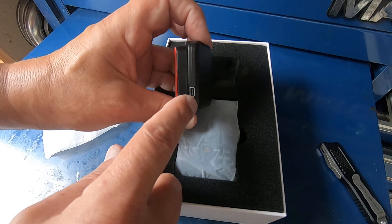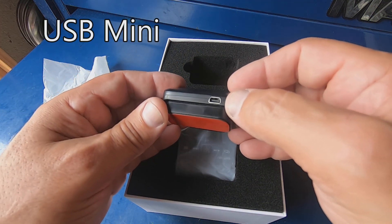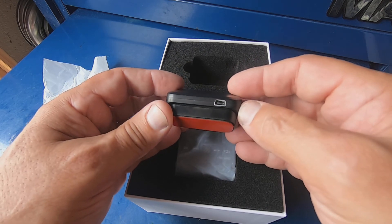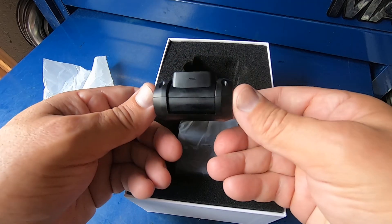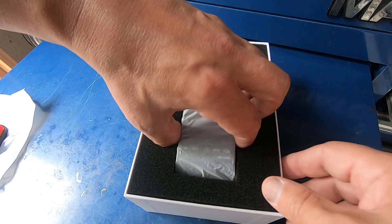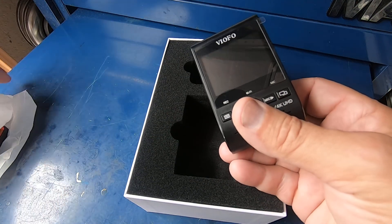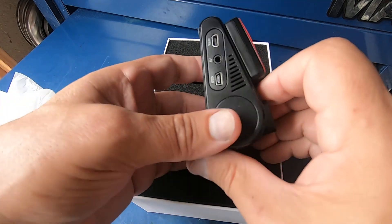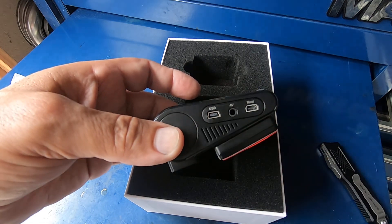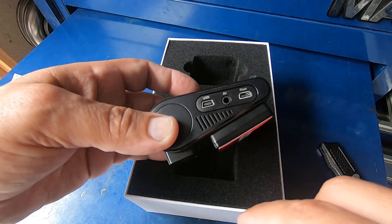It actually uses a USB-style connector — I don't know exactly what type it is, but it uses one of those. I wasn't expecting that; I was kind of expecting just like a little 3.5mm audio jack type connector. So we've got USB here, AV, and then rear.